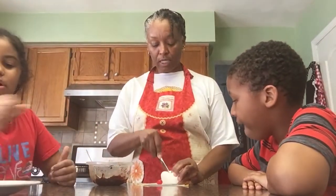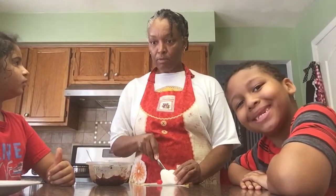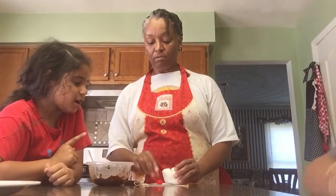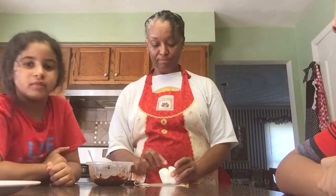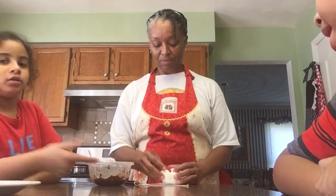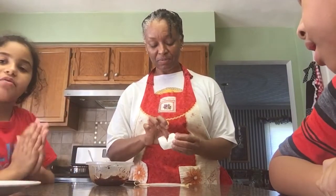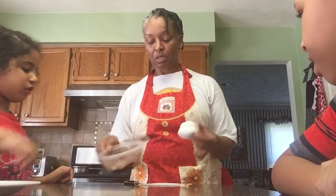We have a marshmallow. We're going to cut a little hole in the marshmallow. We took some semi-sweet chocolate, and this is a jelly bean, which is called the core, which we're going to stuff inside. Then we close it up and put the chocolate on.